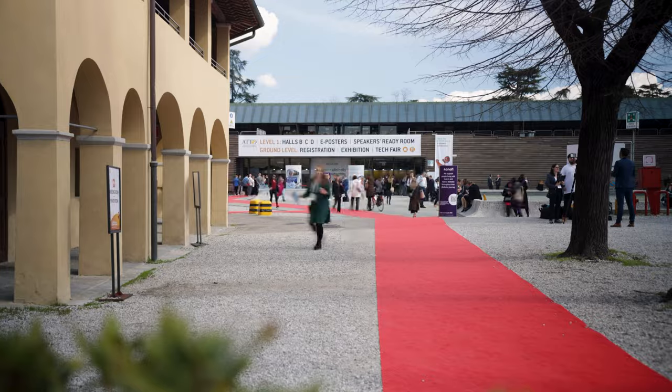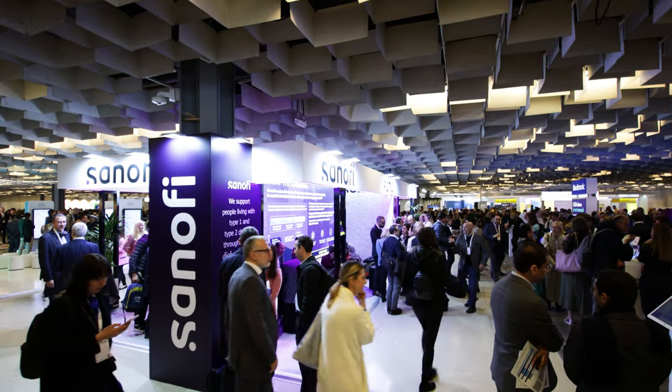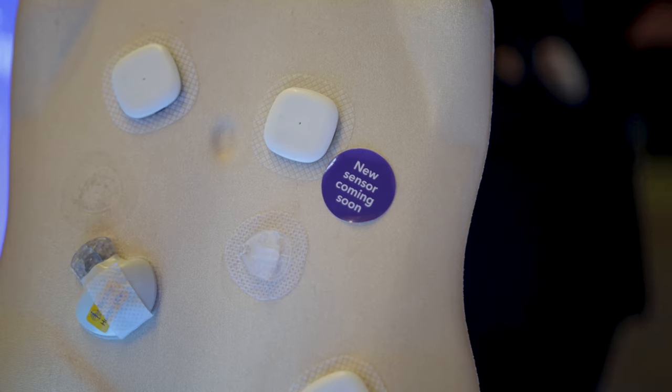Welcome to a special episode of the Diabetic Podcast. I'm not in my normal podcast studio because I'm in Florence, Italy, at ATTD, one of the largest diabetes technology conferences. We are talking all about Medtronic's brand new continuous glucose monitors.